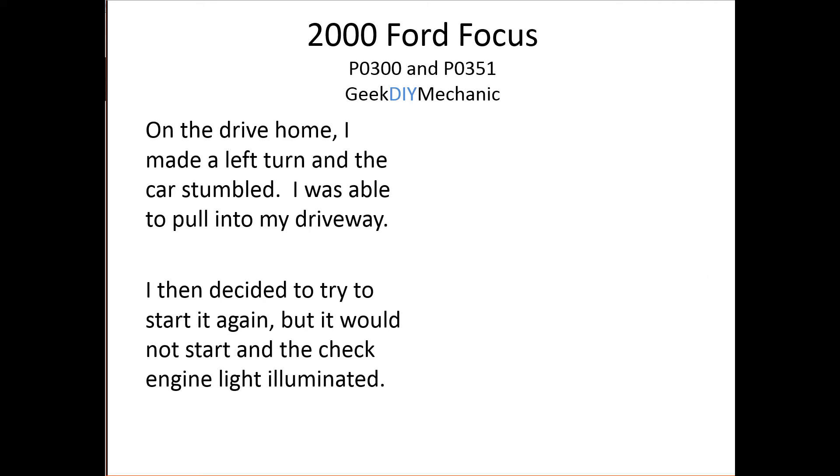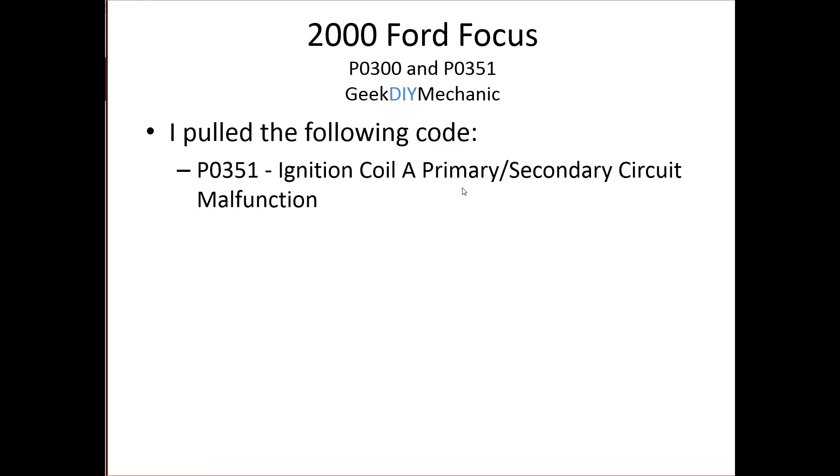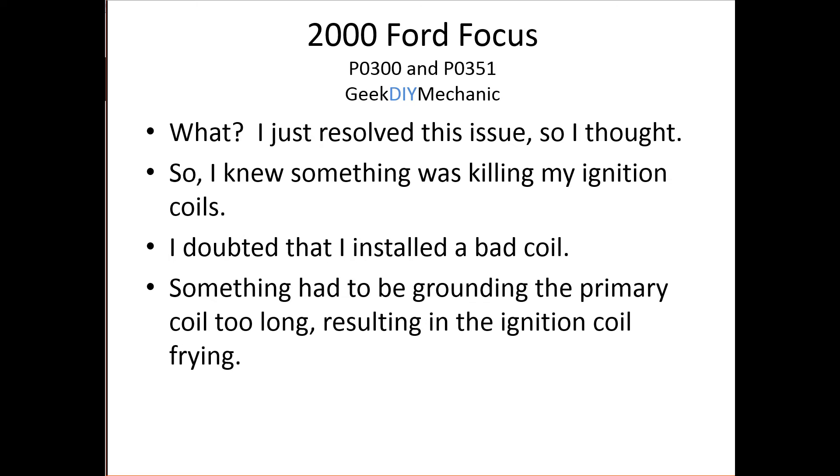On the drive home everything seemed fine, then I made a left turn and the car stumbled. I barely made it to my driveway and the check engine light came on. I tried to start it again — it wouldn't start. I pulled the codes and got P0351 again. I was confused; I thought I had just resolved this. The probability of installing a defective new coil was low, so there had to be something that was killing the ignition coil — something grounding the coil too long and frying it.